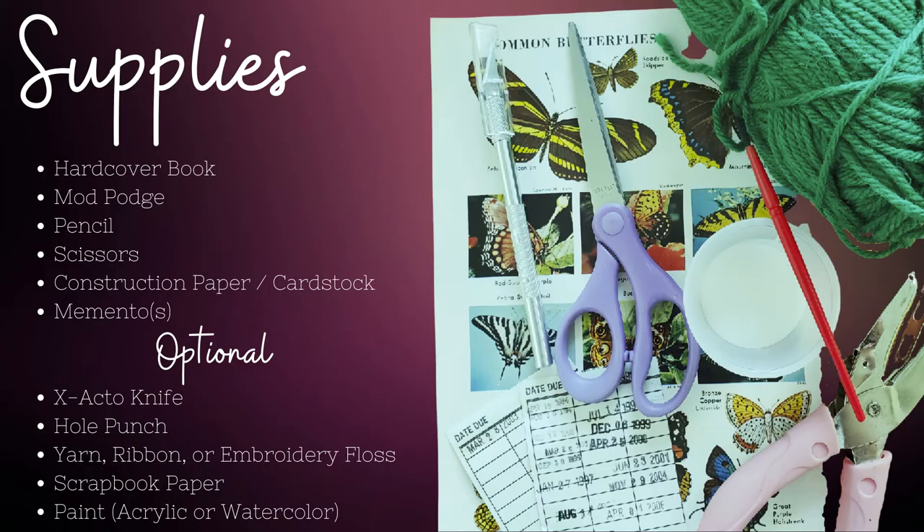For this project, you'll need the following supplies: a hardcover book for altering — not just any book will do, so stay tuned for more information on this — Mod Podge with a matte finish or craft glue that dries clear, pencil, scissors, construction paper or cardstock (I used cardstock for my project), and mementos you have tucked away in a shoe box. Some examples: postcards from friends, ticket stubs, tarot cards, old playing cards, pictures of your cat. You get the idea.